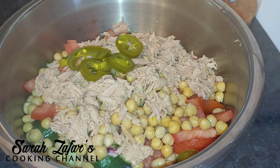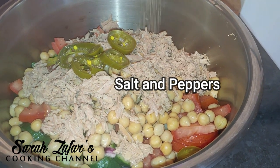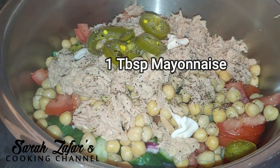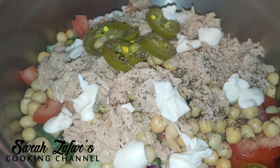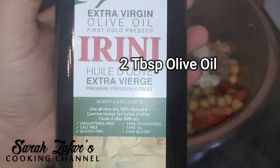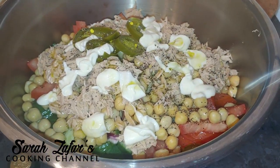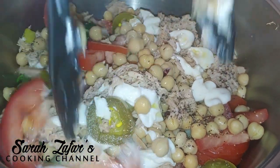I like it spicy so I'm using a little bit of jalapeños — you can make that optional. Add some pepper and salt as per your own taste. I'm also going to add a little bit of light mayonnaise; if you don't like mayonnaise you can skip this part. And some extra virgin olive oil, about one to two tablespoons. Now mix everything very well.